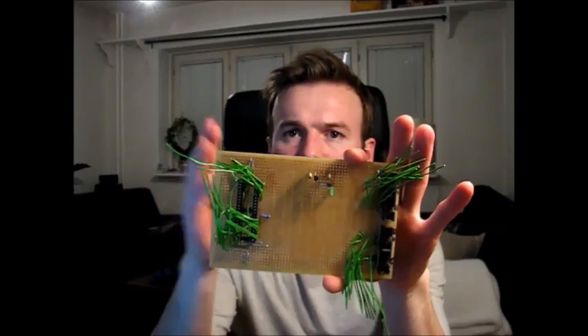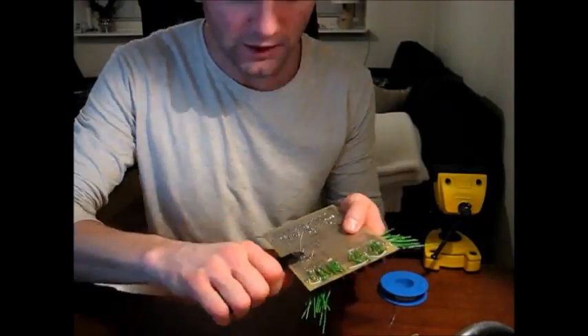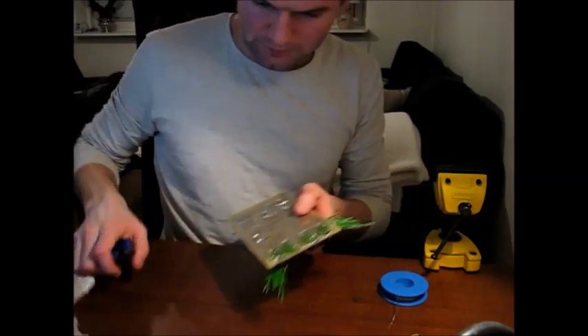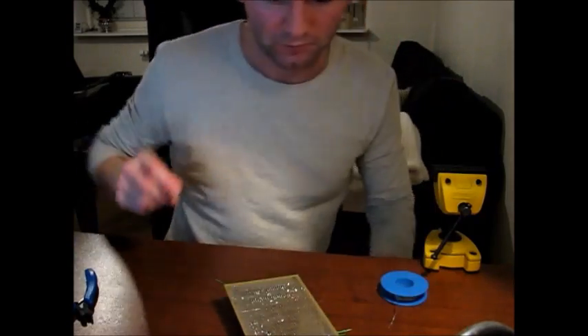I found this old stripboard at home with some old components. The plan is to use the middle part and cut off both sides. The solder iron is at 350 degrees. Oh — it actually went into my eye. I heard you're supposed to wear goggles when you solder, so kids at home, wear goggles. Maybe I will someday as well, when I grow up.